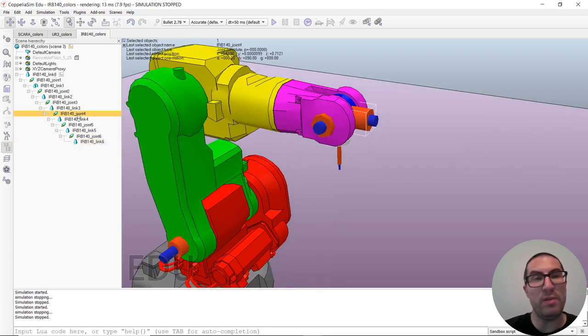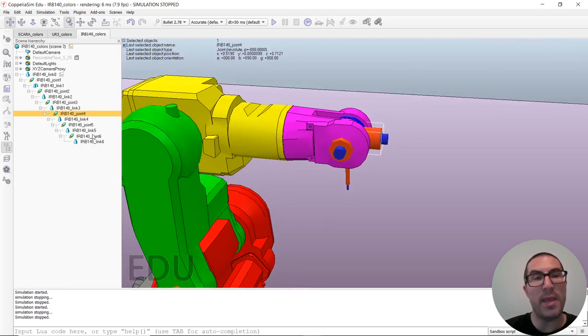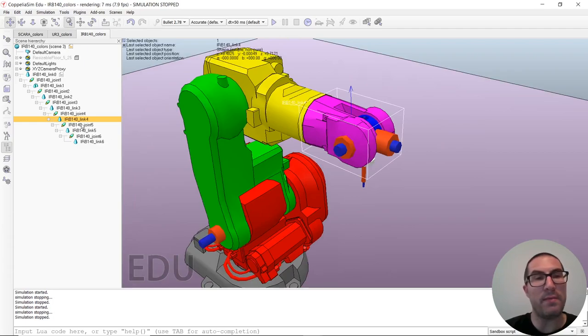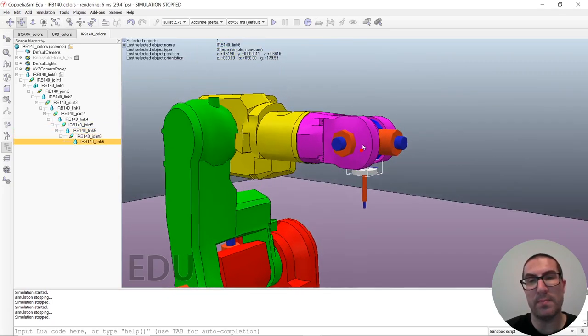Joint 4 is here and in this position its axis is horizontal. It is in charge of moving link 4. Joint 5 will move link 5, which is the blue one. Then joint 6 will move the end effector link.